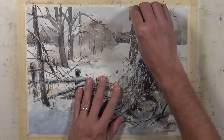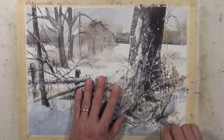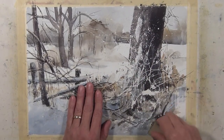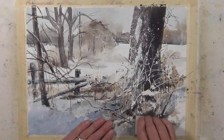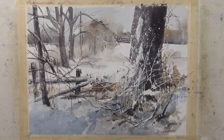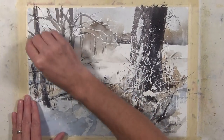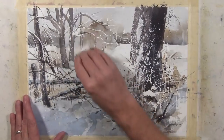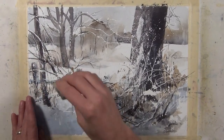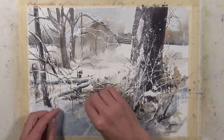Now I'm going to use my pickup eraser to remove the masking. Keep in mind that my paper is thoroughly dried at this point — you never want to do this with your paper still wet. As I start to take off the masking fluid I applied earlier, you can start to see the white of the paper coming through where those areas were masked. You can see how you start to get this overlapping quality and textural qualities that help add depth to the composition.